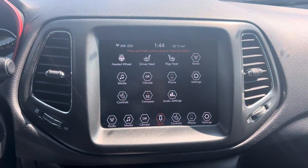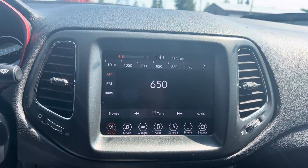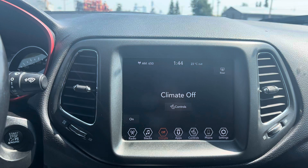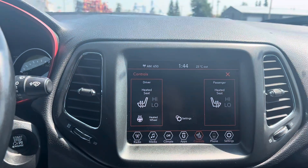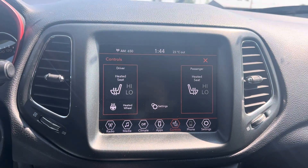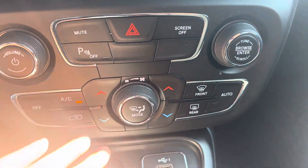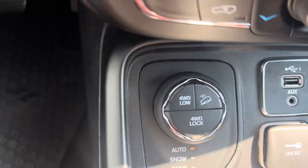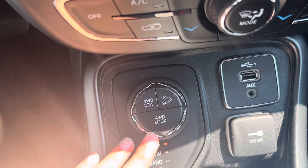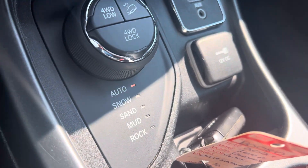Once we're inside, you've got your touchscreen display — this is going to give you your Bluetooth, your backup camera, and Apple CarPlay. You also have access to all your climate controls, which includes heated seats in the front and a heated steering wheel to keep you comfortable in the winter. Coming down, you've got air conditioning and dual climate. And here you've got your drive mode — four-wheel drive low, lock, and you can turn it to go through snow, sand, mud, and rock, whatever you need.